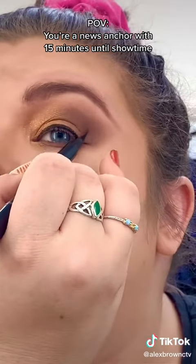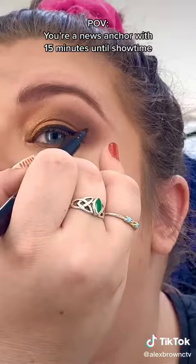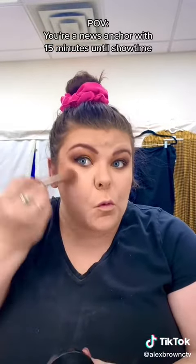Time for your waterproof eyeliner so your makeup stays for the duration of your show — do a little winged liner. Part two is going to be up and it'll feature contouring and false lashes, so stay tuned.